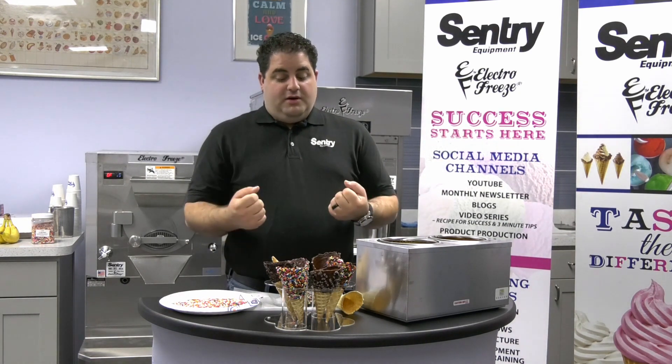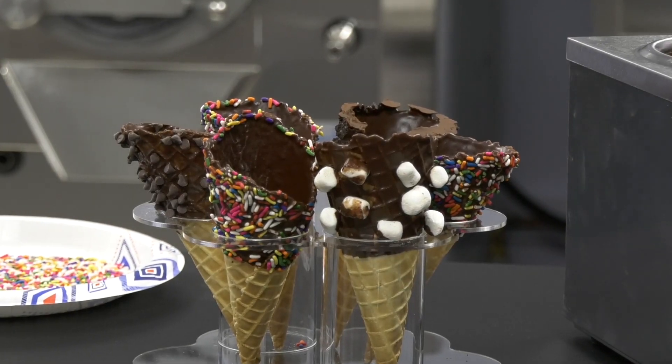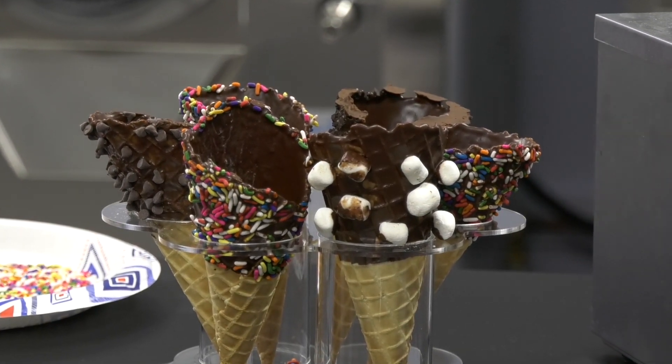It's colorful, it brings in the customers. You want to display it — have that out there. Obviously you have to display it like this; you don't want to put the ice cream in and display it. And then when your customers see it, they buy with their eyes.